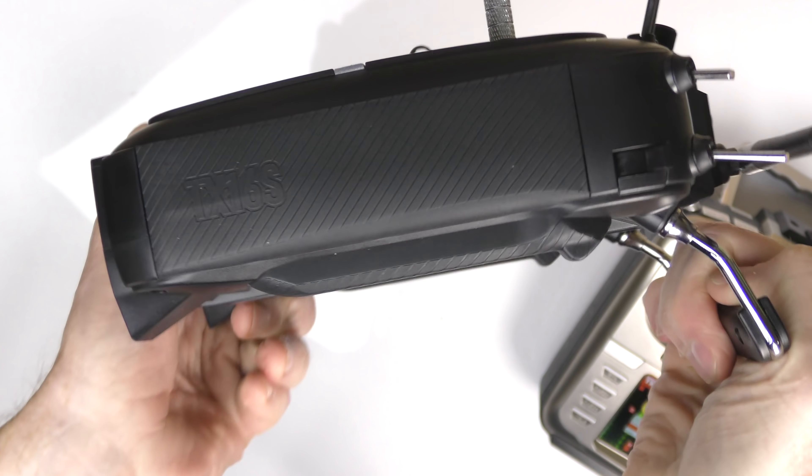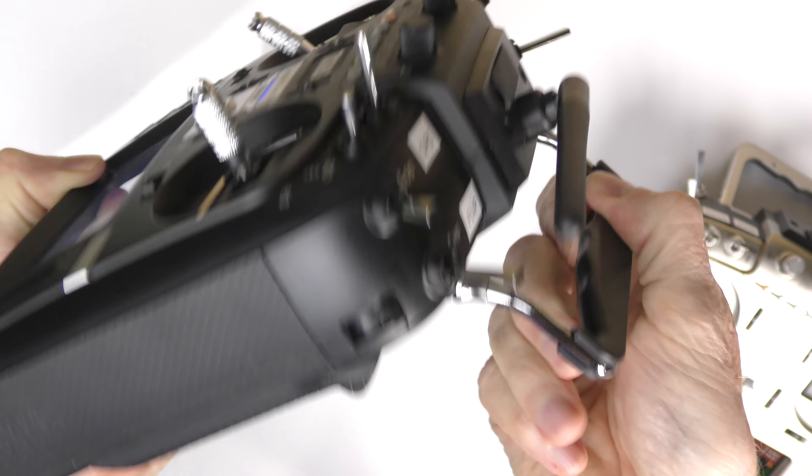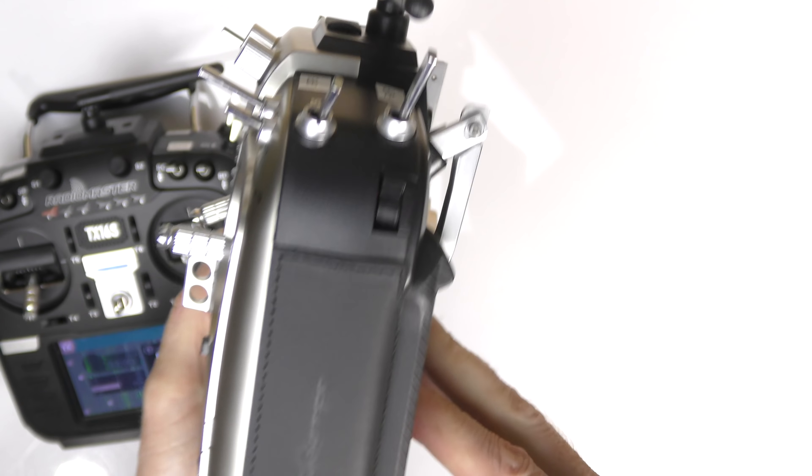For me the best upgrade has been this handle. The handle on the original is solid and rigid — it's a problem if you try to put the radio in your bag because it takes up a lot of space and cannot fold. The Jumper T18 had a foldable handle. On the new version, they fixed it with an awesome CNC machined metal handle that folds down, so you can fit this into your bag so easily. When you need it, there it is, with little indentations for your fingers.